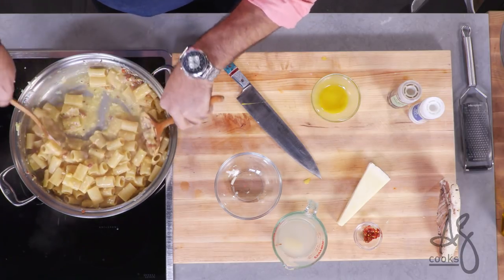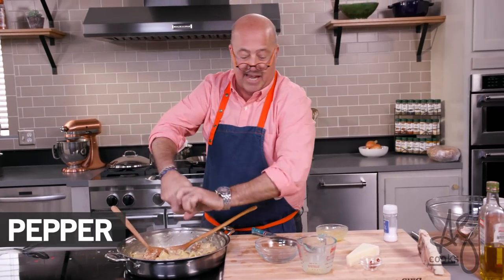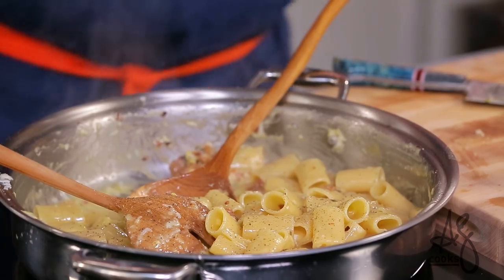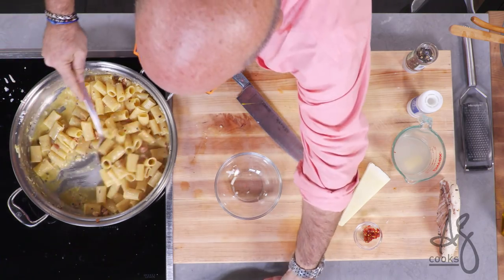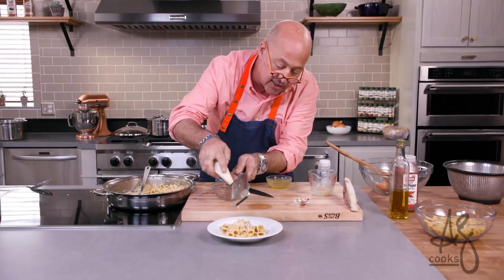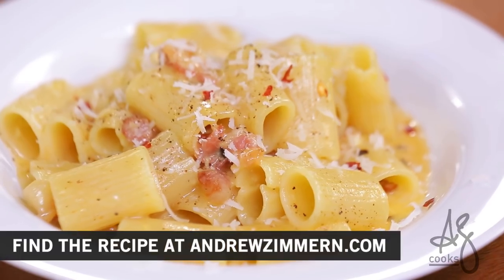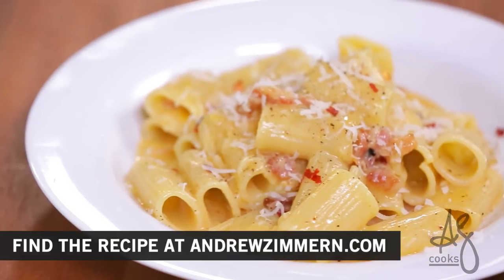And you can see here at the bottom we have that beautiful sauce. A nice healthy dose of black pepper. Use a spoon when you're serving this so you get all of that wonderful sauce, a little bit of cheese on top. So there you have it — perfect, honest, authentic pasta carbonara.